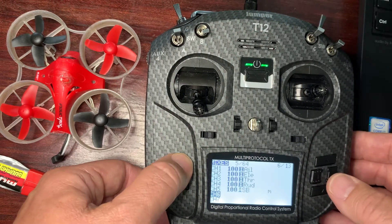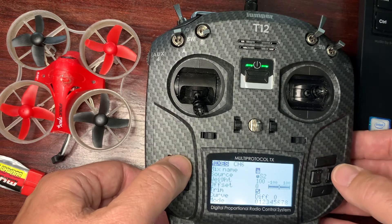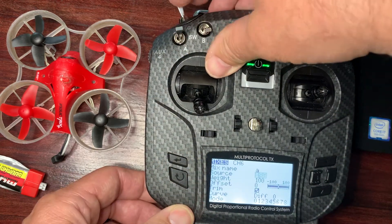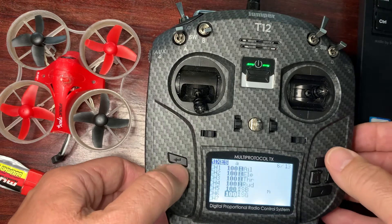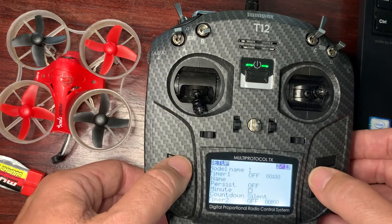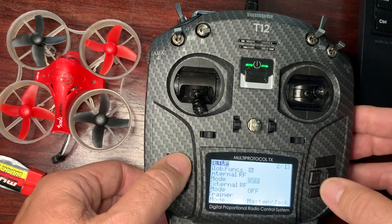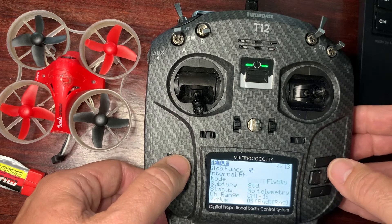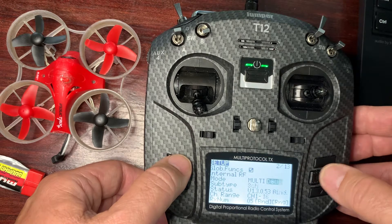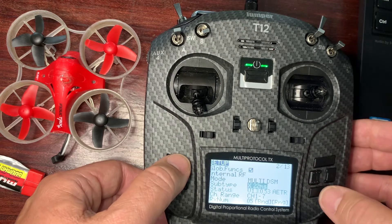Next one is going to be my arm, and my preferred arm is this one here. Now let's go back to pages — go back to my second page — and I'm going to go to Internal RF. I'm going to select Multi, then I'm going to select DSM, then I'm going to select X22.